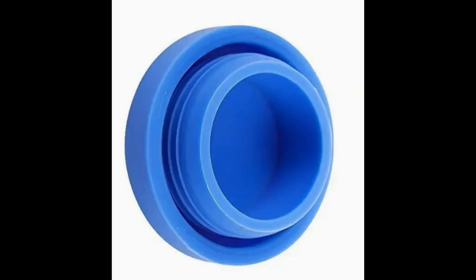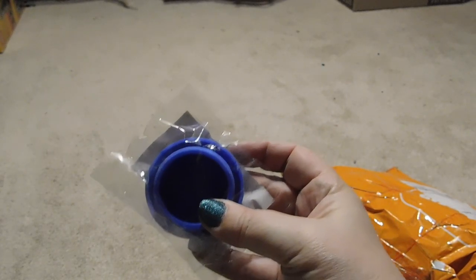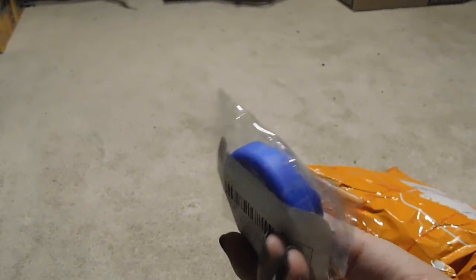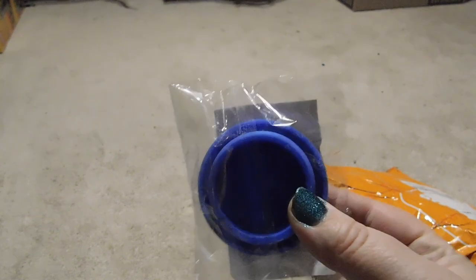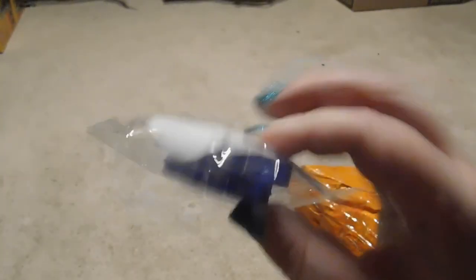Item eleven is exactly what it says — just a cap for a five-gallon water jug. It's very useful when we bring our water jugs for refills at the grocery store. Put it in the top and the jugs do not splash. It works quite well.